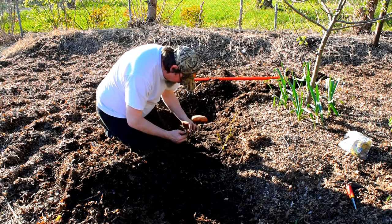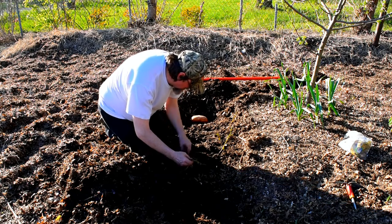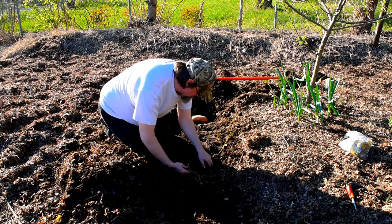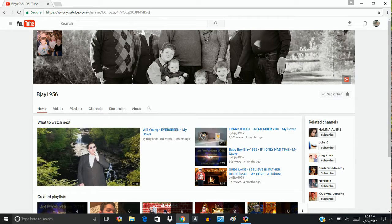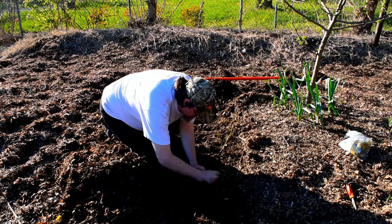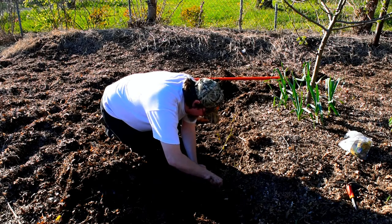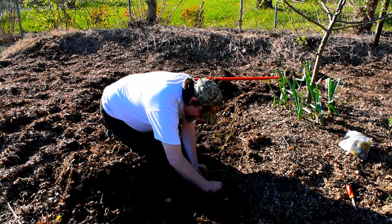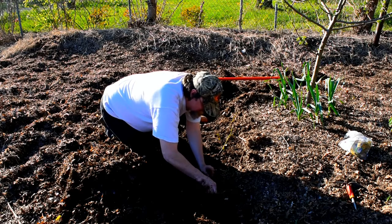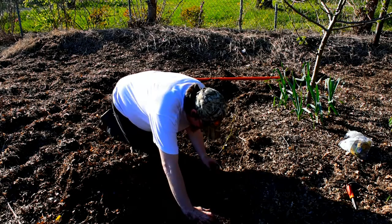So I got the idea about just burying the sweet potato from BJ1956. He runs a music channel, but he says that he has planted sweet potatoes just like a regular potato for the last two years, and they come up just fine and they produce potatoes. So that's what we're doing with this as kind of an experiment at Planting Seeds for Life, you might say.